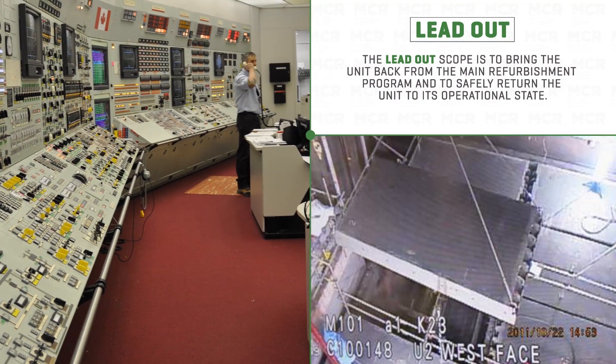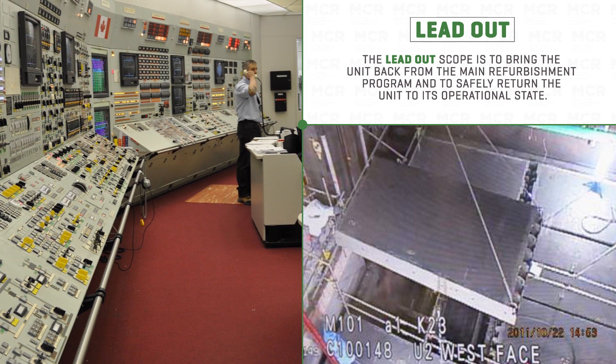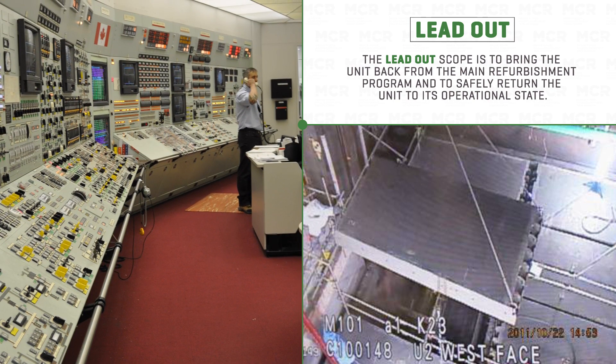The lead-out program is important as it prepares the units to ensure that systems are ready for turnover and are in a reliable state to allow safe and reliable operations for generations to come.